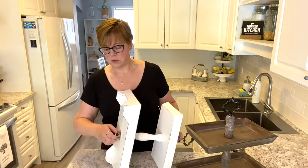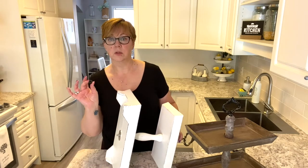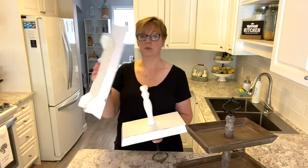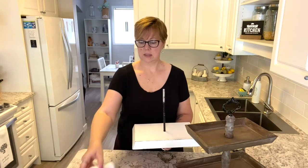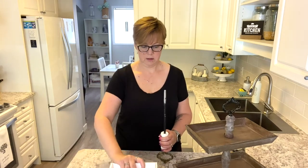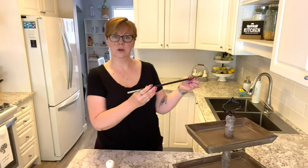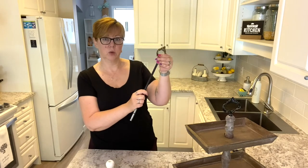I've only ever tightened this one by hand. It has one bolt on the bottom, a washer, and then the center pieces. So you've got your base, you have the decorative piece in the center, your top tray, and then the core. And this is solid — it holds everything in place.